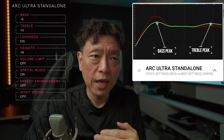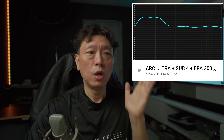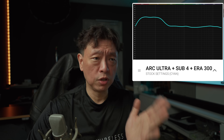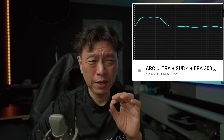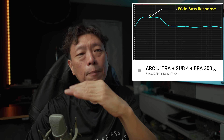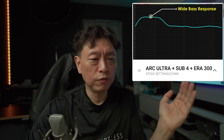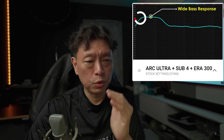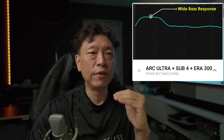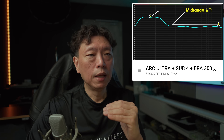This isn't to say the stock settings are bad — your preference might differ, and you can add back the bass. Use my settings as the baseline where you can make further adjustments to your taste. The cyan curve is for the Arc Ultra with the Sub 4 and a pair of Era 300. The Era 300 doesn't change the sound signature much, but the bass hump is no longer peaky — it's a plateau ranging from 30 Hz up to 100 Hz plus.